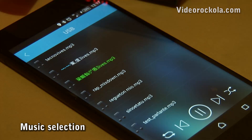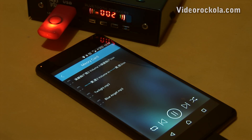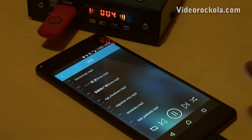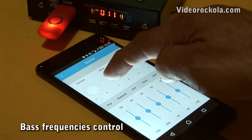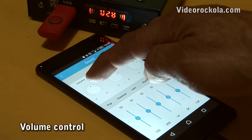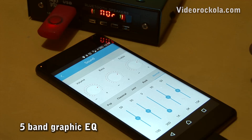You can listen to the music that is in the USB memory, or select another song. You can also listen to music stored in the microSD memory. You can adjust the low frequencies, the high frequencies, and the volume. The application has four preset equalizations: Pop, Classical, Jazz, and Rock. You can also use the graphic equalizer to your liking.